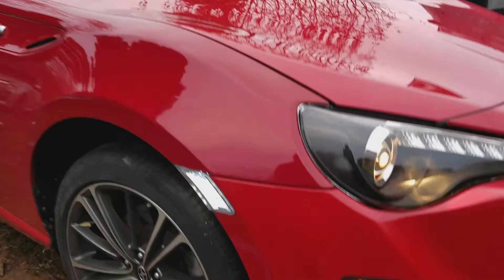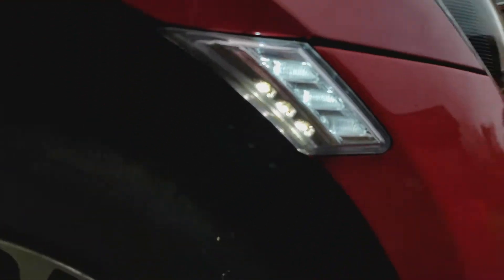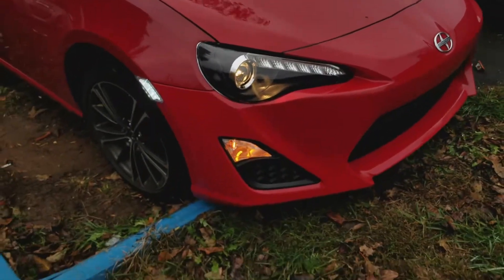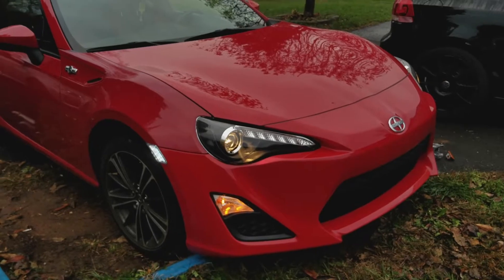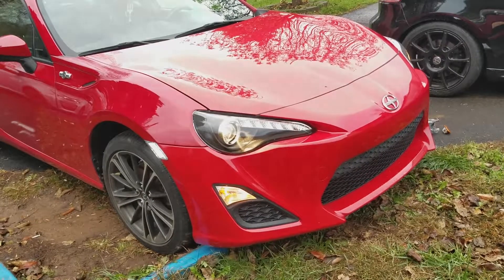Let's see the passenger side. That's what they look like. I think they look really good. Now all I have to do is probably delete the fog lights and make them brighter instead of the orange.